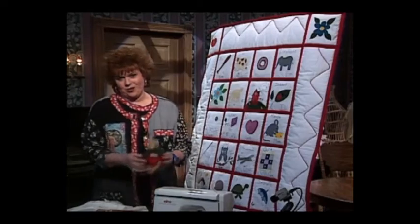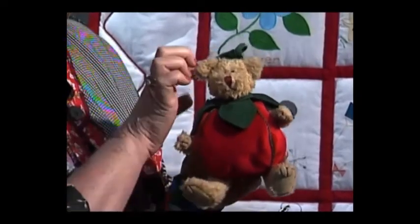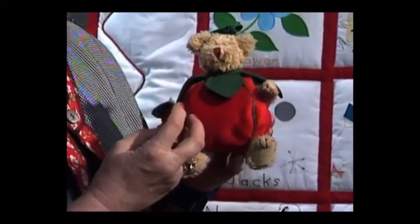Another quick and easy project — our little craft today — is this adorable little teddy bear pin cushion. It even has a little hat and, as my daughter called it, a little purse on its hand.